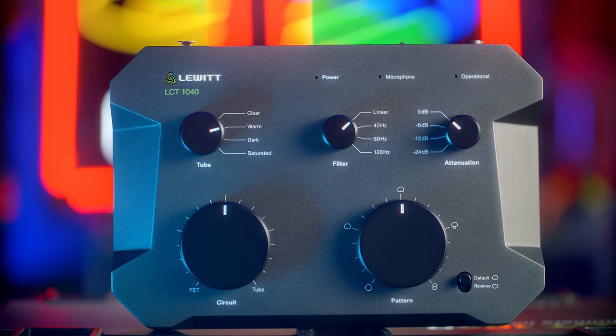We've got so many controls here that you may be overwhelmed when you look at it. First and foremost, we should talk about the two different circuits. Lewitt spent almost a decade — something like seven years — engineering and building up this microphone to be their top-end flagship mic for singing, voiceover, and studio work. It's effectively two different types of microphones in one.